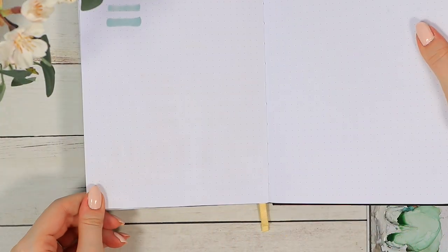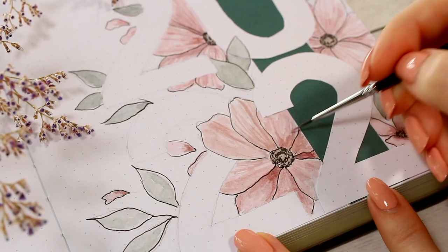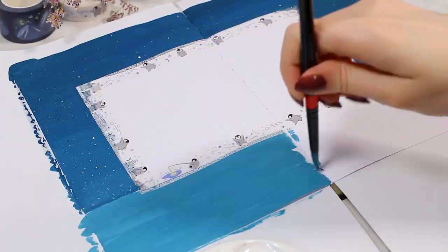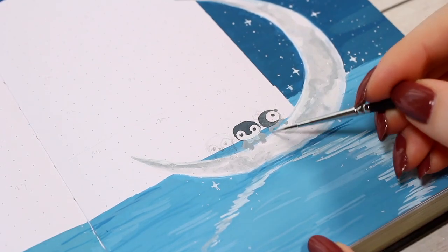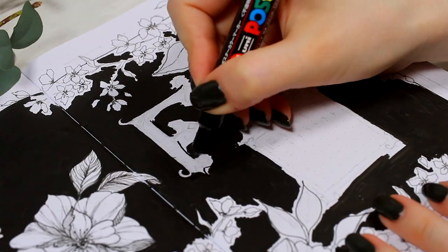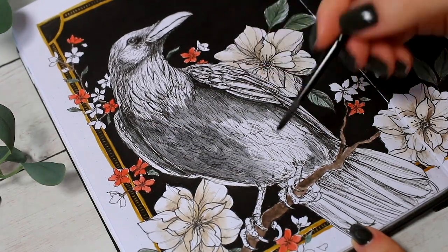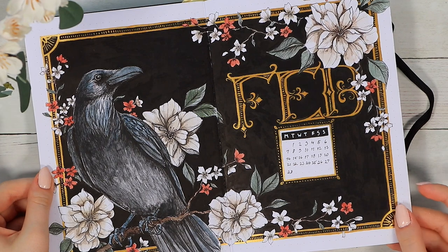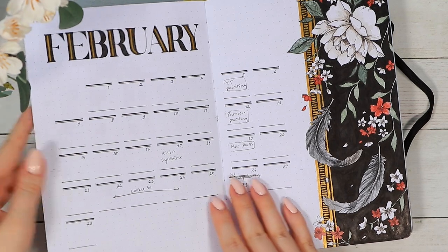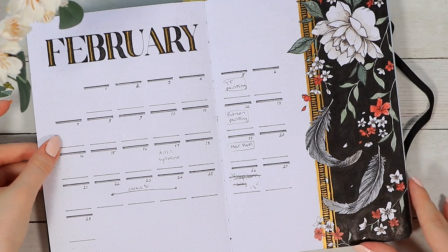That all being said, I've been using these journals for about a year in total, and I quite often create watercolor or gouache paintings. I think the most impressed I've been was my February theme this year, where I created black backgrounds and even went over some areas with watercolors, and still had zero ghosting or bleed-through. So it's pretty safe to say you very likely won't have any ghosting problems with these journals, and I think in general they are a very strong option on the market.